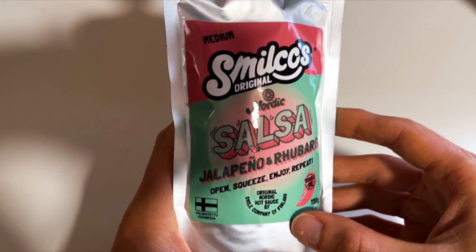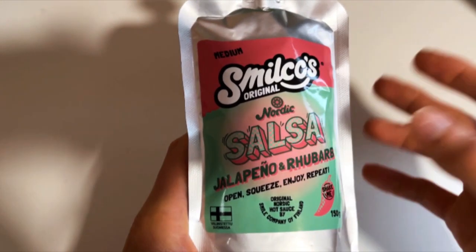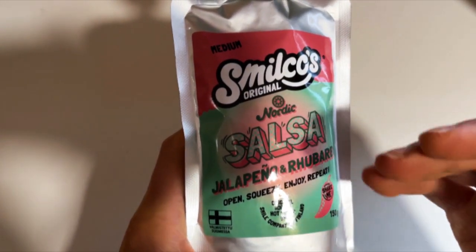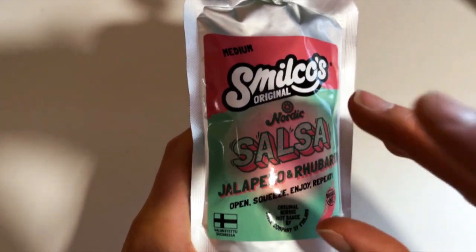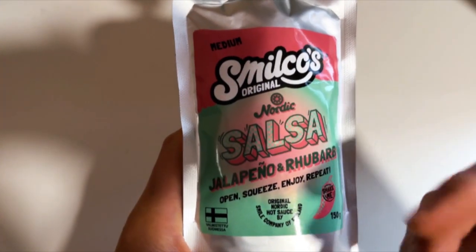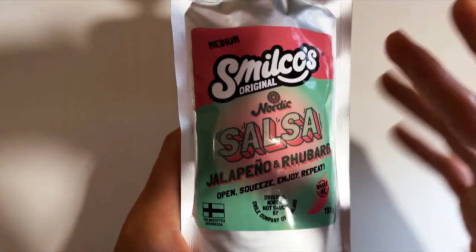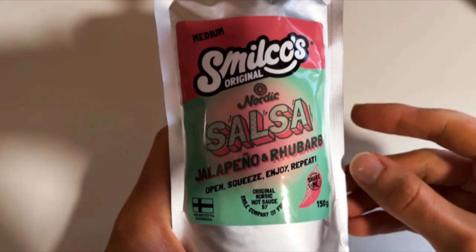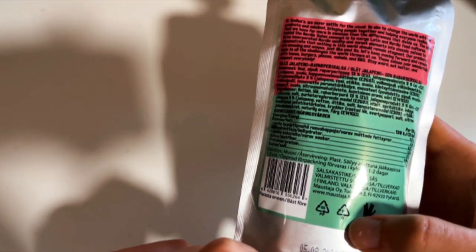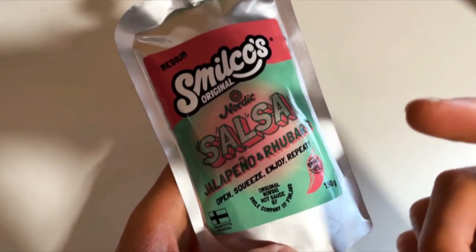They say this is easy to use and open, and I like this packaging. The problem is that when you're emptying it, you can't get every single thing out — you have to add a little water if you want to get everything out. But in the end, it's not anything major. The product tastes good and is, as they say, easy to use and good packaging overall. Just be aware if you want to use everything in the package.